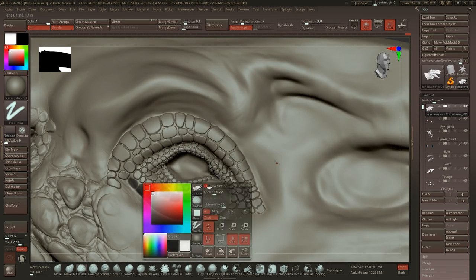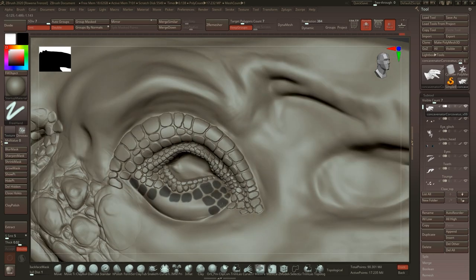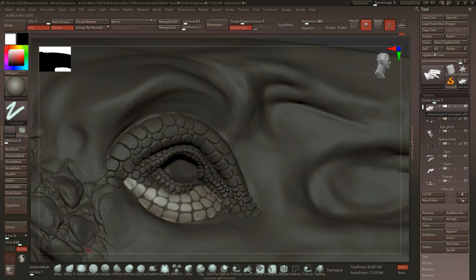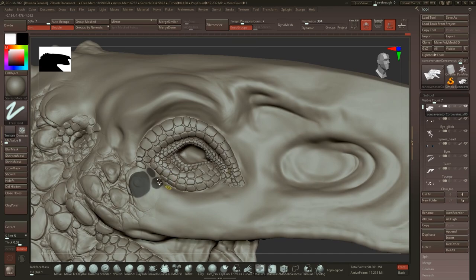For the eye area I'm going with the flow with more curved and definitely smaller patterns, because eyes are very small and fragile, so we need the patterns to be smaller there as well.